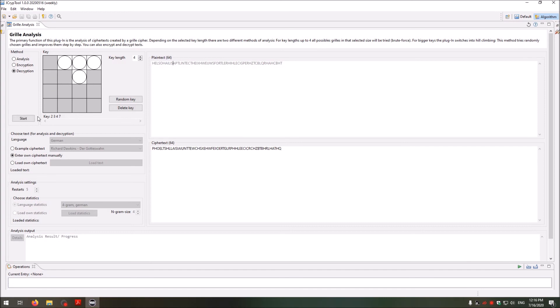When you have the wrong grill, you of course do not get the correct plaintext, and the more wrong the grill is, the more wrong the decrypted plaintext.